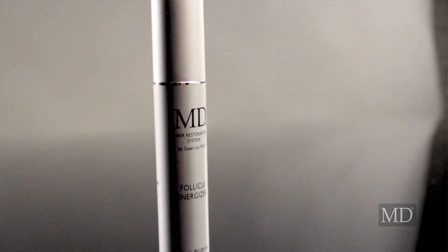Hi, I'm Dr. Susan Lin. If you have serious hair issues, then you need MD Follicle Energizer. It is designed to work on your scalp so you can have thicker looking, fuller looking, and healthier looking hair.